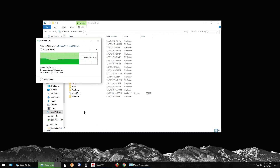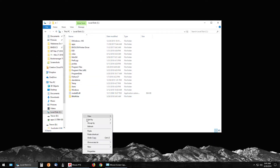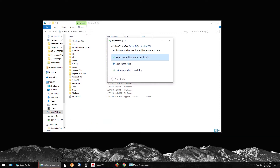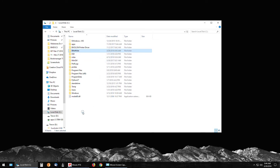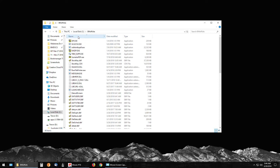If you already have a BM Off-Site folder on the hard drive and you paste, it will prompt you saying the destination has files with the same names. Choose 'Replace the files in the destination' and it will overwrite your existing off-site Book Manager folder. From here you are good to go — open up your BM Off-Site folder and sort the files by name.